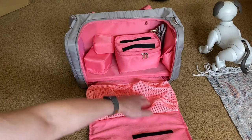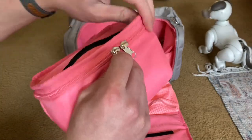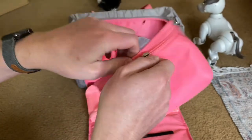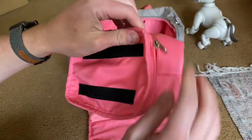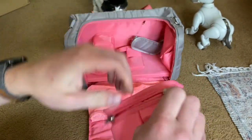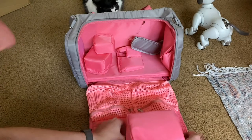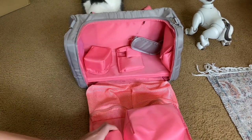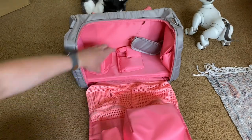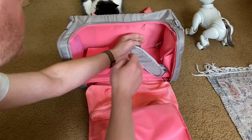So you've got pockets. This is cool — this holds toys. Dice, I believe, goes right in there, and then sticks on here. And another pad that sticks right on here.